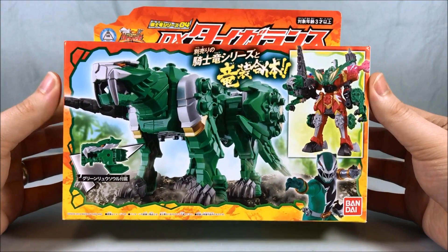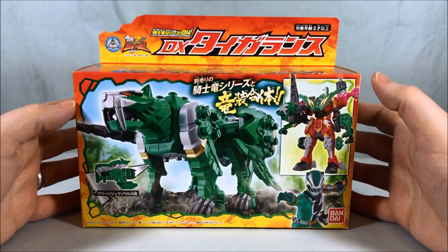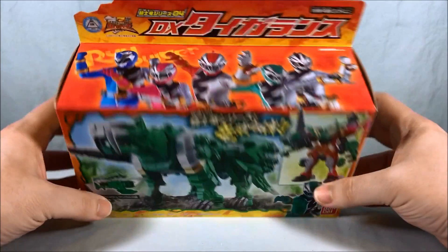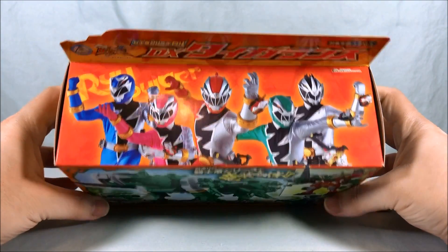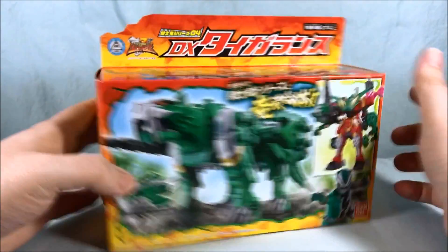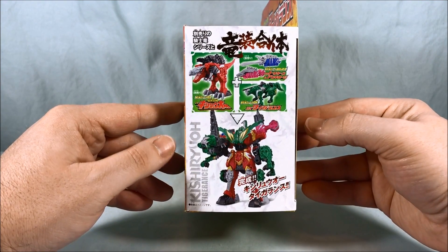This is our fourth mecha. It is a green saber-toothed tiger, which is a weird color for a saber-toothed tiger, but I like it — I think it looks really cool. There's a nice group shot on the top; the bottom doesn't have too much going on. We got a new Ryusoul included in the box, and this shows all the combinations — well, at least one of the combinations you can make.